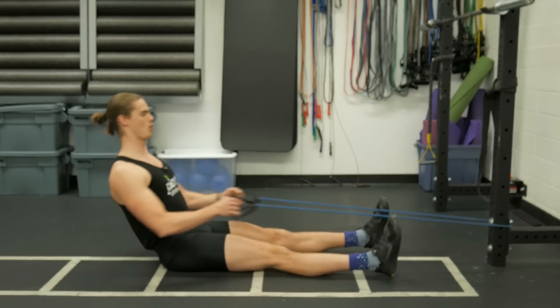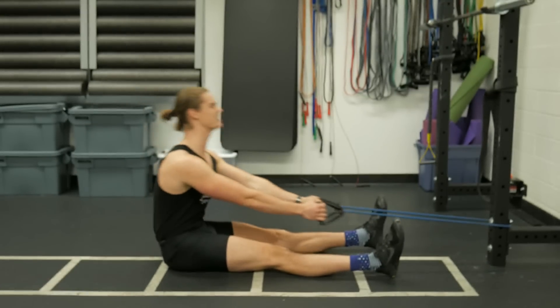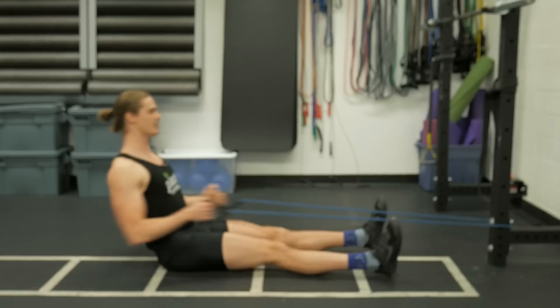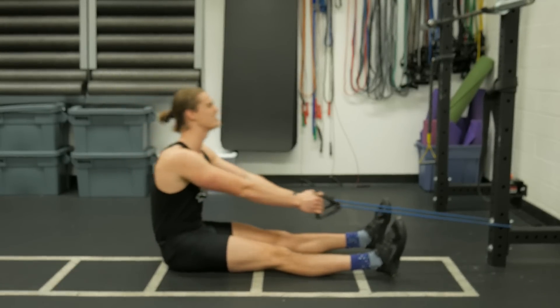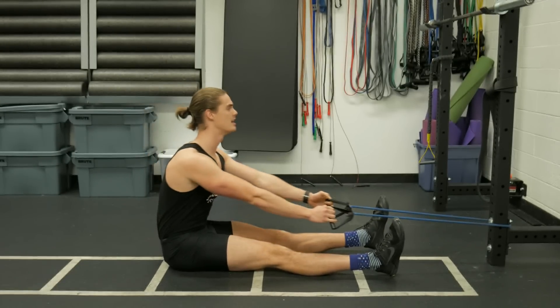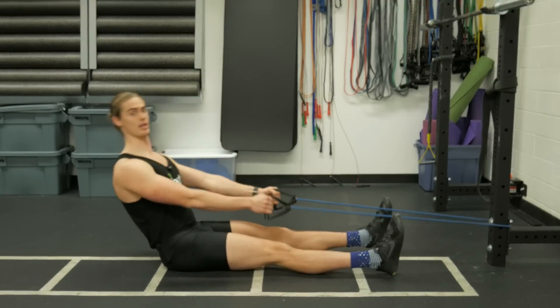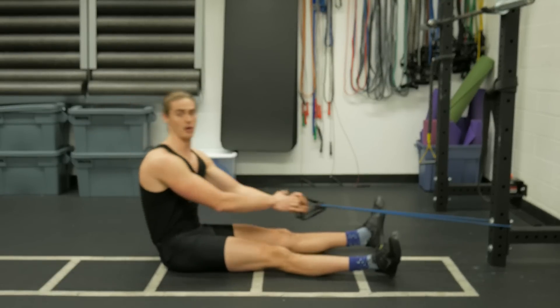But you'd be able to get many more repetitions if you allowed your body to swing back and row — swing back and pull. We're using the action of our hips, hamstrings, and glutes to extend our hips and swing backwards, then finish with the arms. No matter the resistance, you can get many more reps with that swing and pull than if you just leaned back and pulled with the arms on their own.